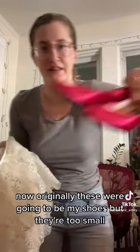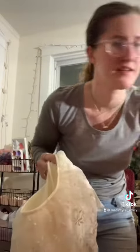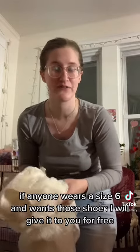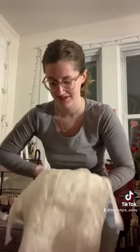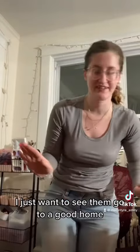Now originally, these were going to be my shoes. But they're too small. If anyone wears a size 6 and wants those shoes, I will give them to you for free. I just want to see them go to a good home.